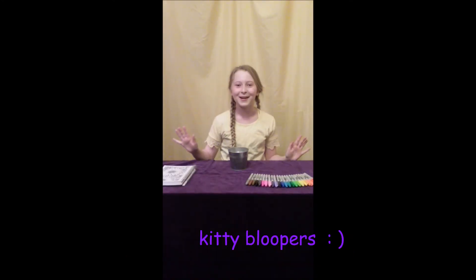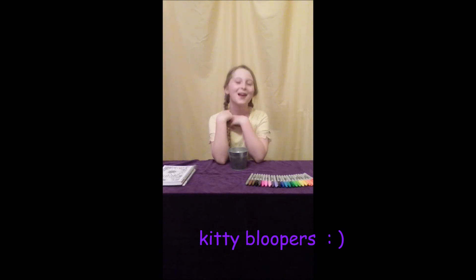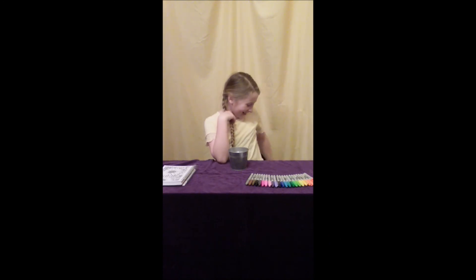Hi everybody, welcome back. And today... ow, kitty! Bye, bye, bye.